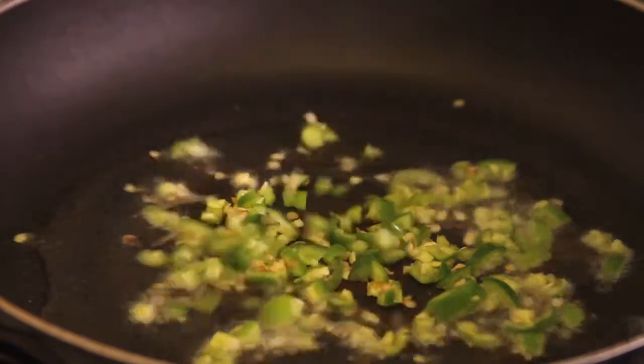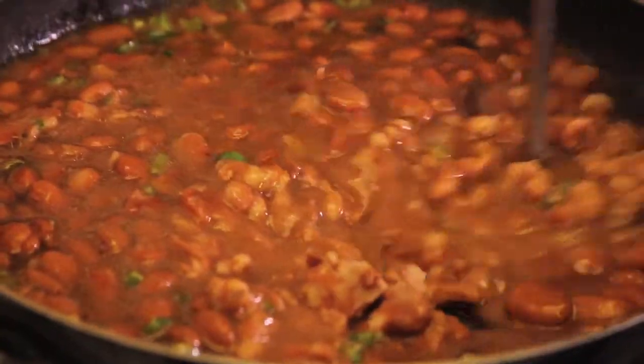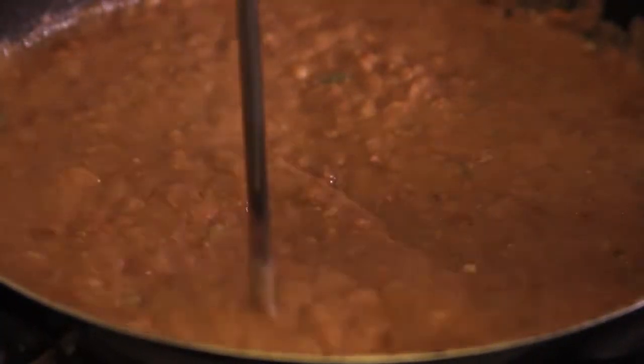First, heat the oil in a pan and fry the chopped chili peppers for a couple of minutes. Add the beans and mash with a potato masher until you obtain a firm mixture. Continue cooking until the mixture is very thick.